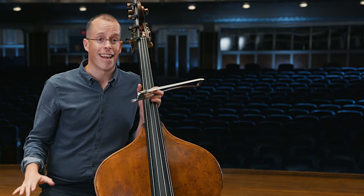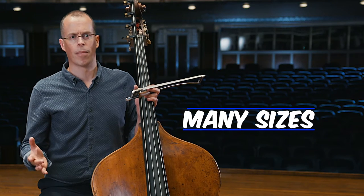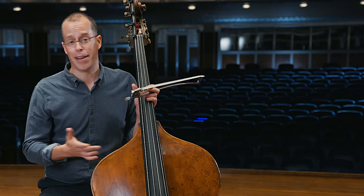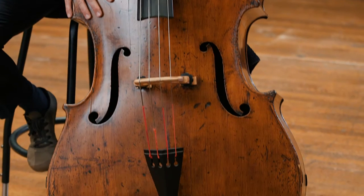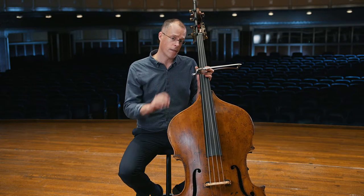The double bass is accessible to all those who wish to play it, and they come in different shapes and sizes from 1/8 size all the way up to full size. I can tell you for certain that you won't be playing an instrument of this size when you start out, but it is very important to get set up with the right fit from the beginning.